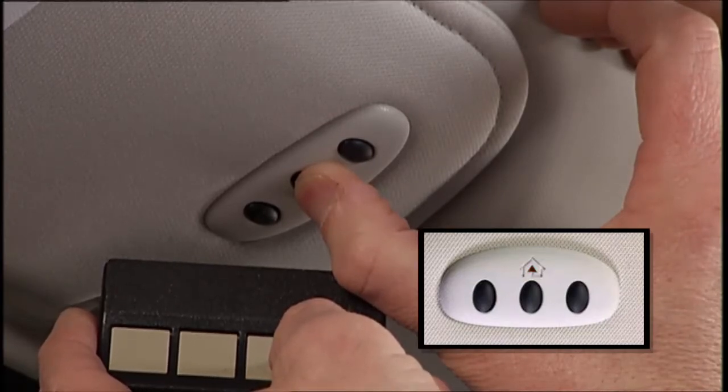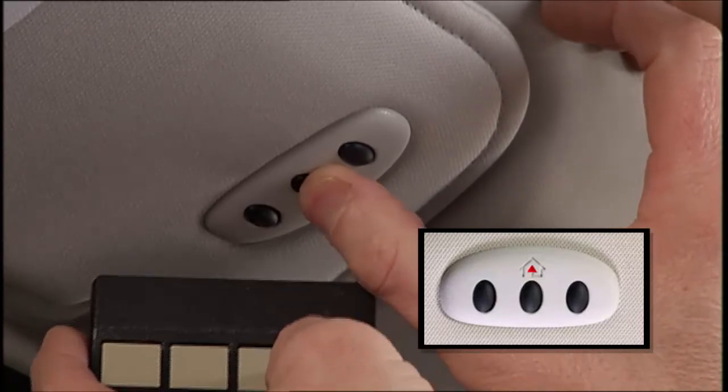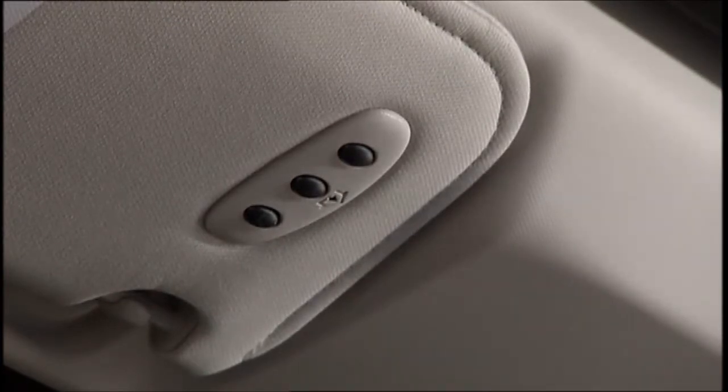Continue to hold both buttons and observe the indicator light. The Homelink indicator will flash slowly and then rapidly after Homelink has received the frequency signal from the handheld transmitter. Release both buttons after the indicator light changes from slow to rapid blinking.